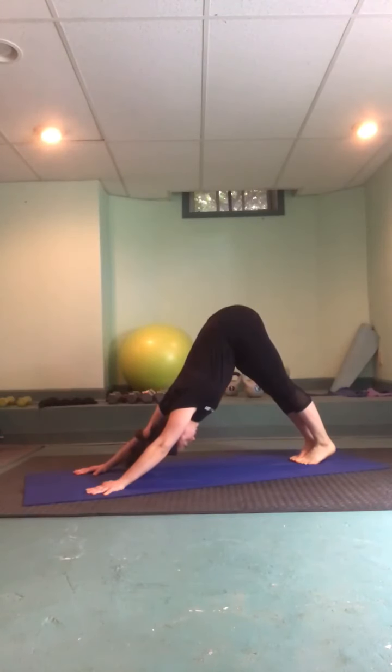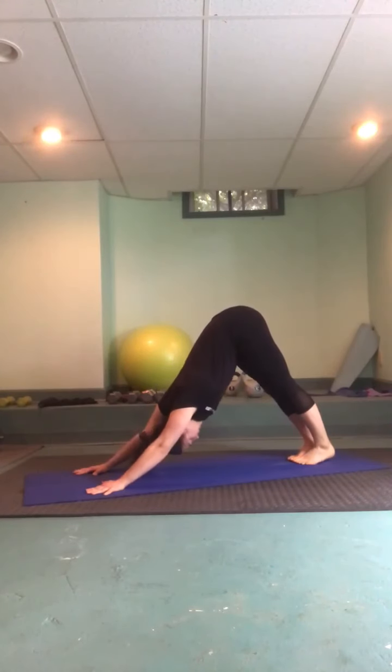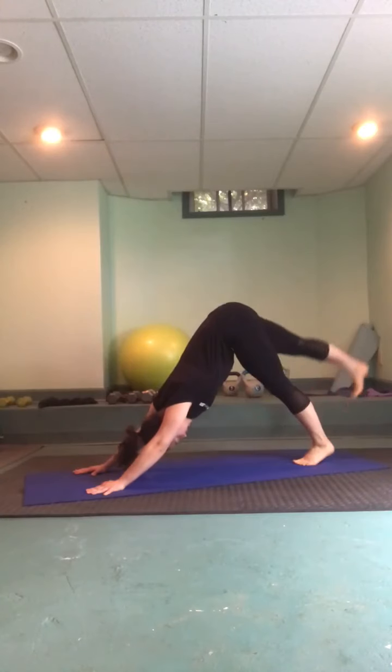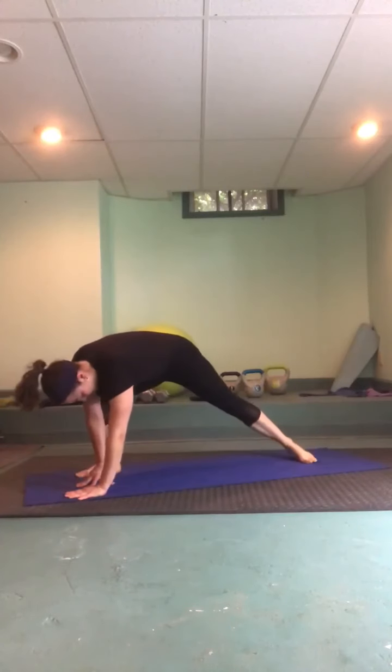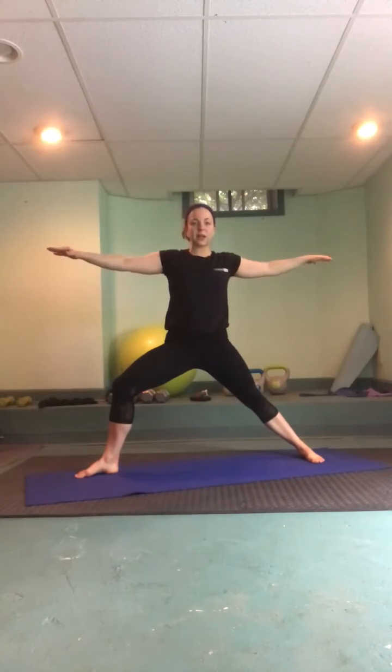Feel free to come down to child's pose for a few breaths, or if you're okay resting in down dog, just check in — maybe do another head-to-toe body scan, touch base with the breath. Sometimes when we're working really hard we lose that steady flow of breath. When you're ready, inhale the right heel high, exhale big step forward — finding a warrior two. Big spiral with the arms, windmilling up to warrior two: front knee aligned with the middle toe, back foot turns out 90 degrees, arms radiating energy from our center.